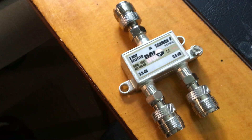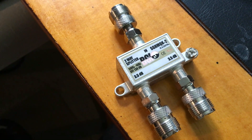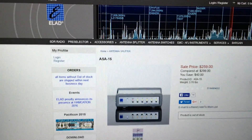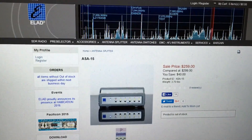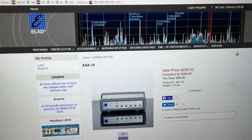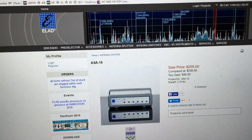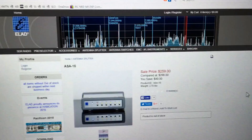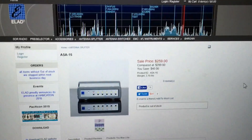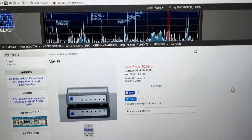So I finally decided to bite the bullet and buy something that is the real deal. Skedaddle over to the ELAD website. Not many vendors actually produce splitters like this. You'll find a lot of multiplexers out there, but what they do is split an antenna into different bands — a VHF feed and an HF feed — and that's not what I wanted.